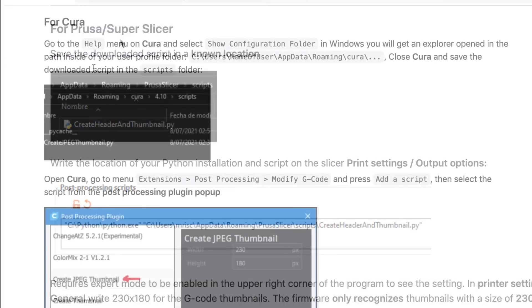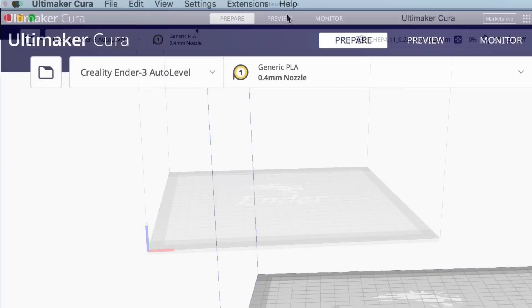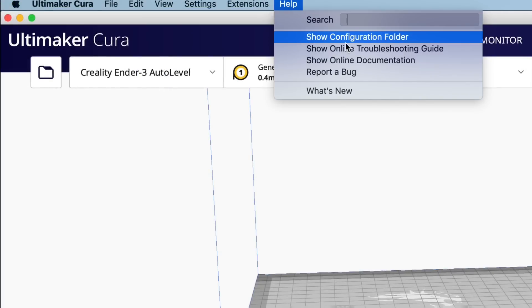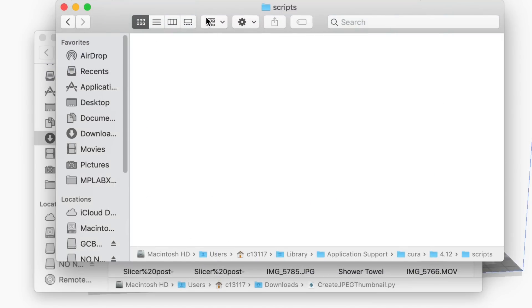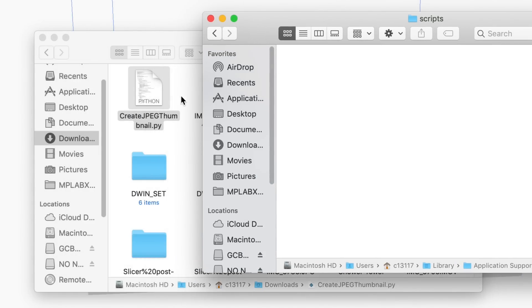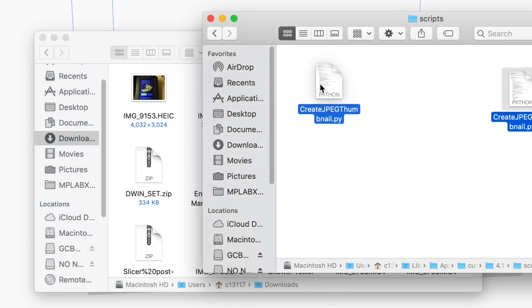He gives you instructions for Prusa Slicer, Super Slicer, and also Cura. I'll show you how to use it in Cura. Here's Cura — you go up to Help, Show Configuration Folder. Click on that and it'll take you right to all the folders in Cura. You go to the scripts folder, open that up, and we're going to copy that downloaded file into here. Just dragging that into the scripts folder, and now we just have to restart Cura.